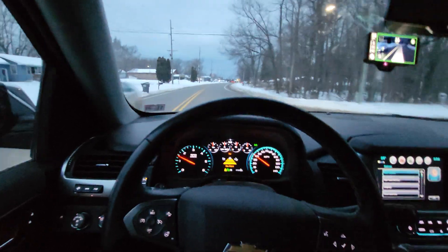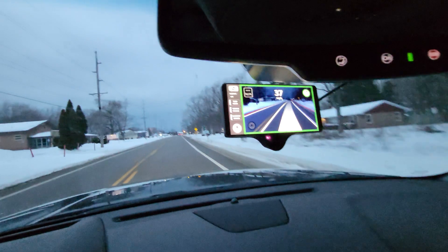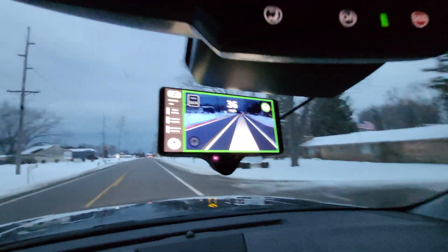My hands are off the steering and the gas. It's got really excellent lane tracking.